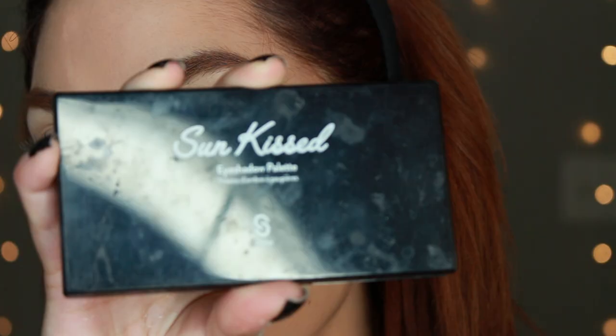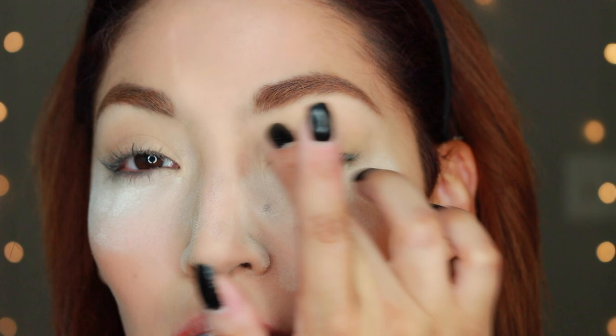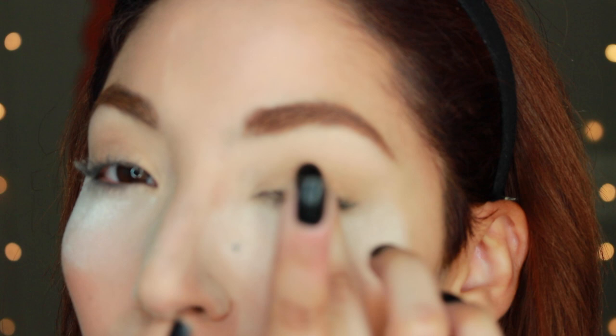Hi guys, welcome to this Peggy Bundy look. I am using the Sunkissed Palette by Sistar Cosmetics. I've been asked to do this makeup look for so long, so here it is finally. I started it off with a shimmering gold color on the lid.